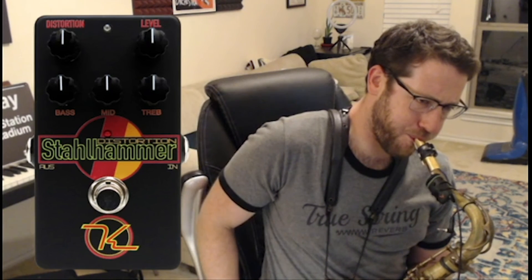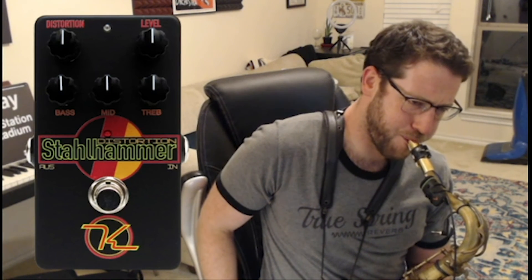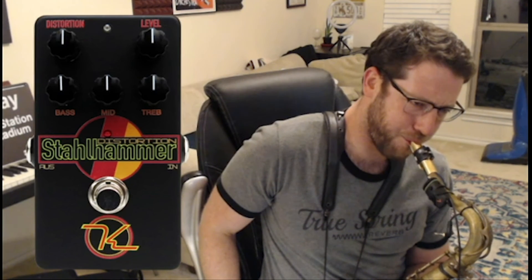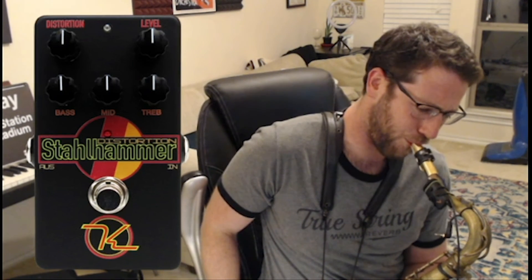You can hear that this can actually work in that context. Of course, you can always go crazy if you want to and play this kind of sound in a rock context — a bit more like Eddie Van Halen.